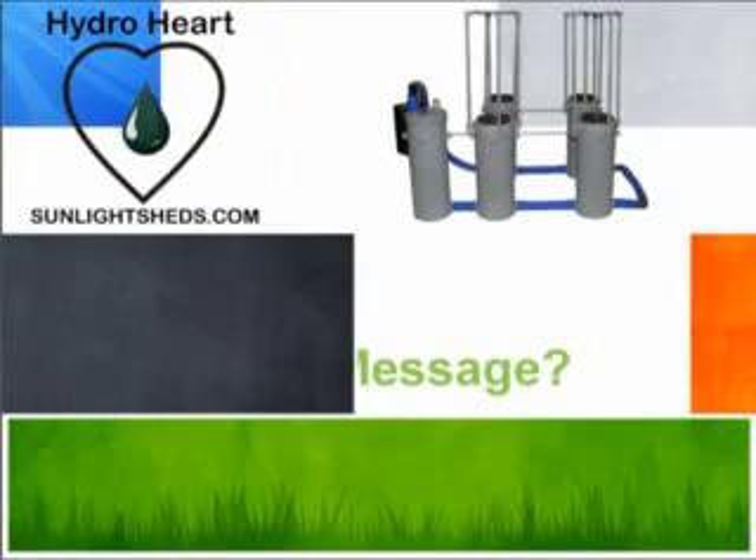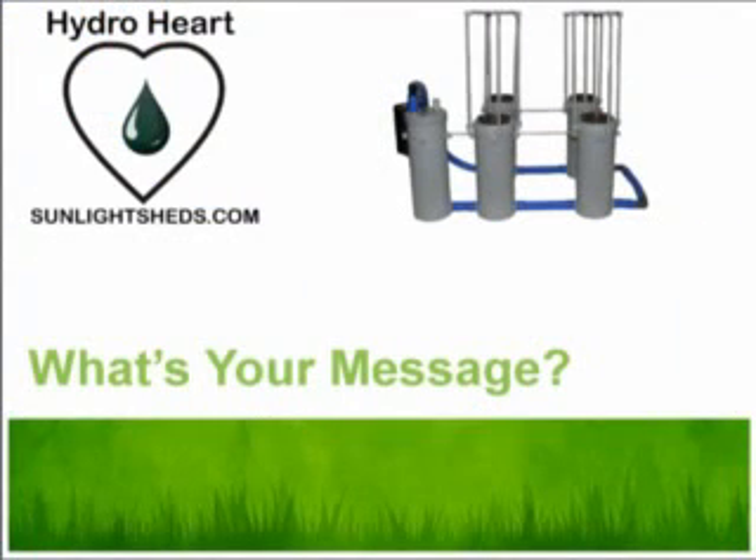Now that you've seen all the features the HydroHeart has to offer, the next step is for you to build your system. Feel free to watch the assembly videos for a further in-depth look into how the HydroHeart operates and which options are right for your grow. Thanks for watching, and for more information visit sunlightsheds.com.